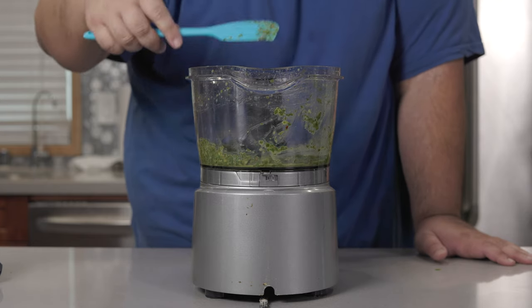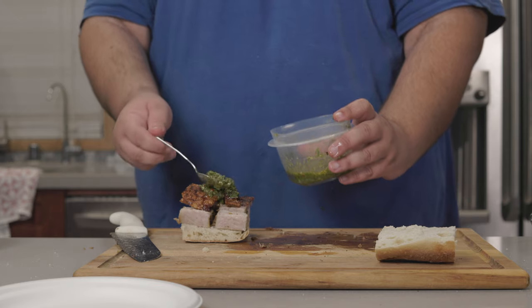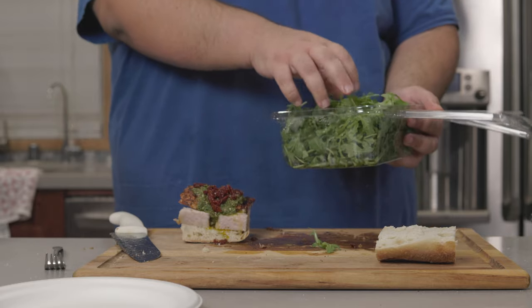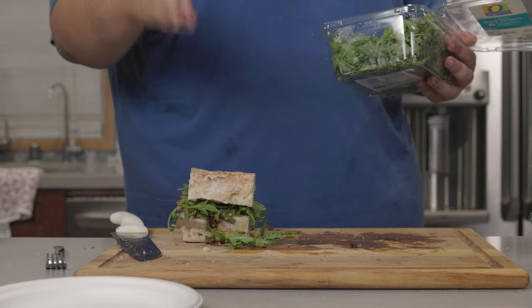Give it a taste test — it's good. Pile the salsa verde on top of our sandwich, add sun-dried tomatoes, and top it off with some arugula. And voilà! After hours — and I do mean hours — of work, our porchetta sandwich is ready to eat.